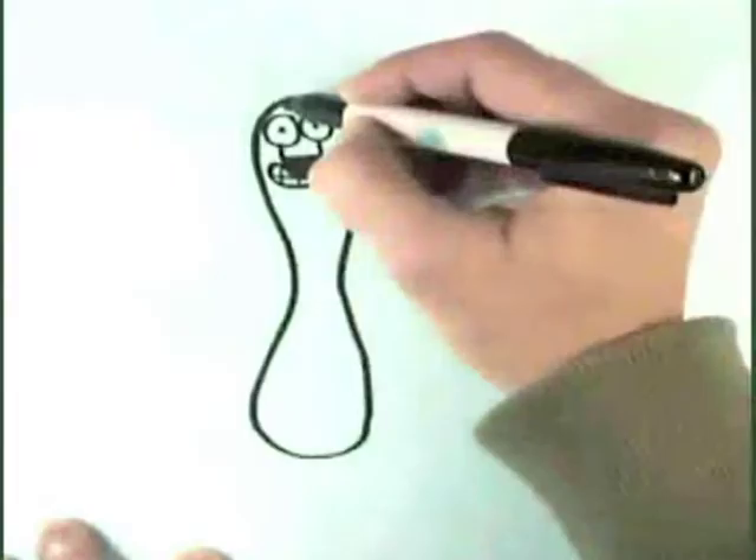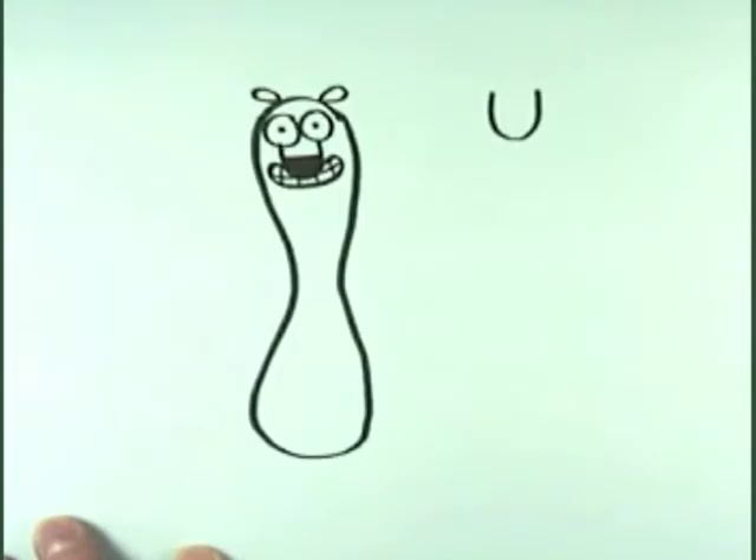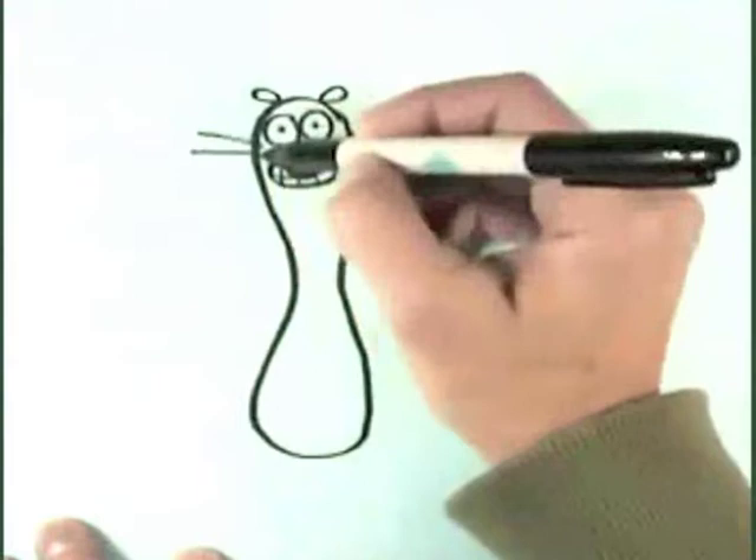Go ahead and add a little ear on each side of his head. They also have whiskers like a lot of animals, so go ahead and add a few whiskers on each side of his face.